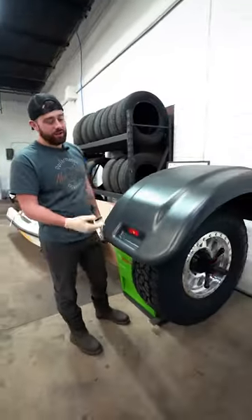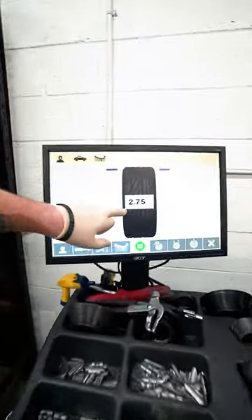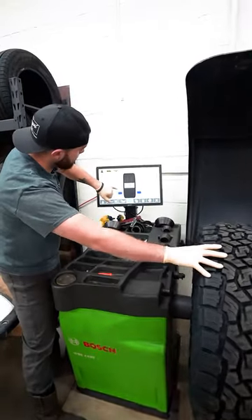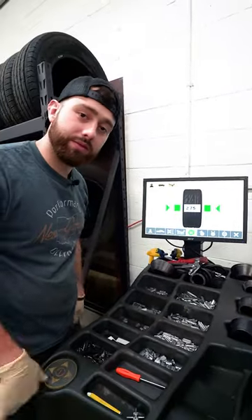We're gonna close the hood and see how out of balance it is. Once it's done spinning, the computer's gonna show us how much ounces we need to add to the wheel to balance it out. We're gonna spin the tire until these blue dashes hit the green zones, and then we're gonna add 2.75 ounces to balance this wheel out.